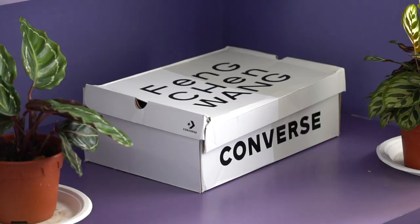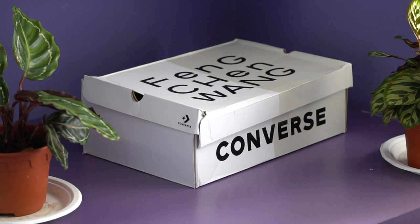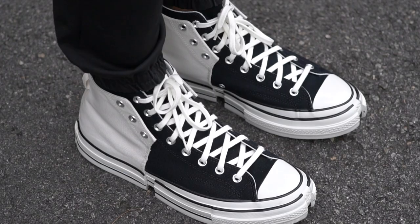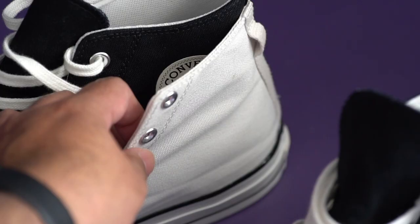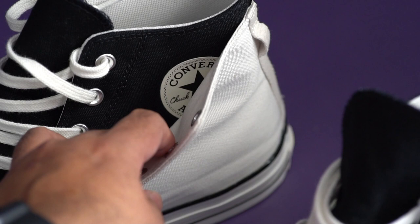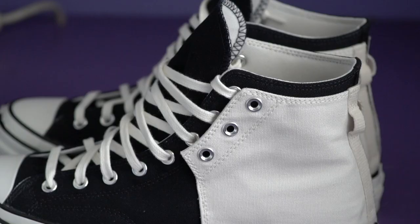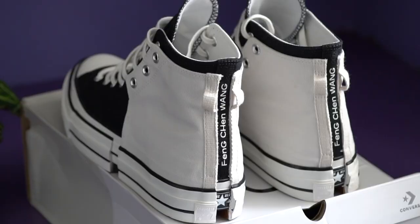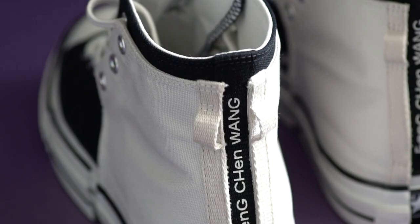Starting with the box, it's a white Converse box with Feng Cheng Wang branding. It's larger than the box you get with a standard pair of Chuck 70s because this is a much larger shoe. Coming to the shoe itself, the design looks like a Chuck 70 within another Chuck 70. For example, underneath the white panel you can see just a normal black colorway of the Chuck Taylor underneath. There's a panel on the left side and right side of each shoe, in a white ivory color in the same fabric as the upper on a normal pair of Chucks — and this only occupies half of the shoe. Moving towards the back, in the space between the two panels, you have the Feng Cheng Wang branding right in the center.